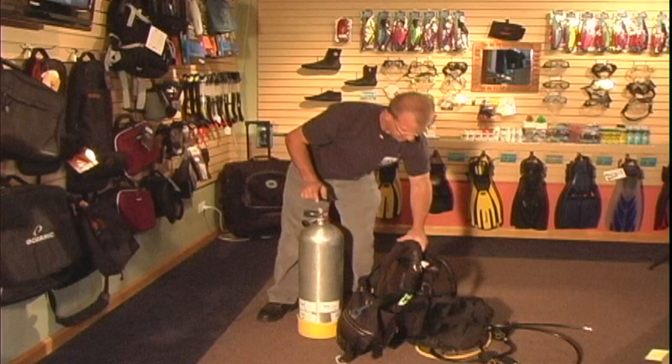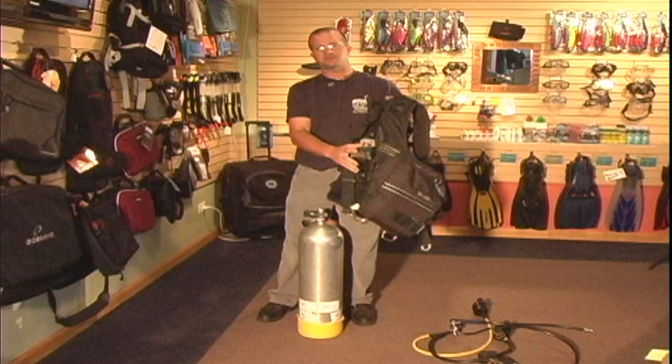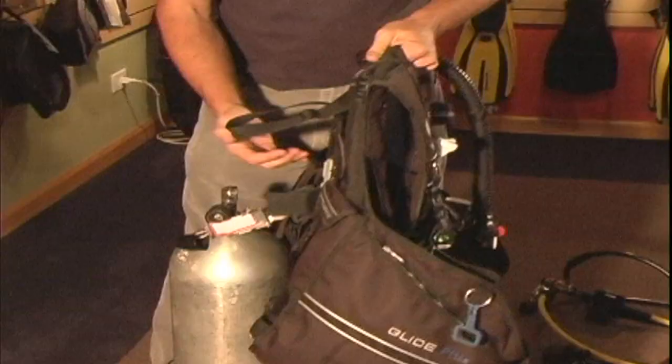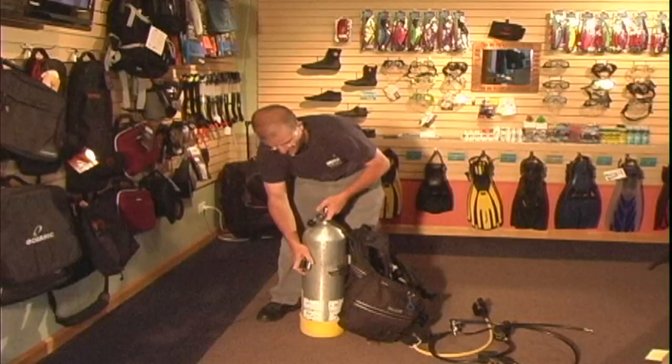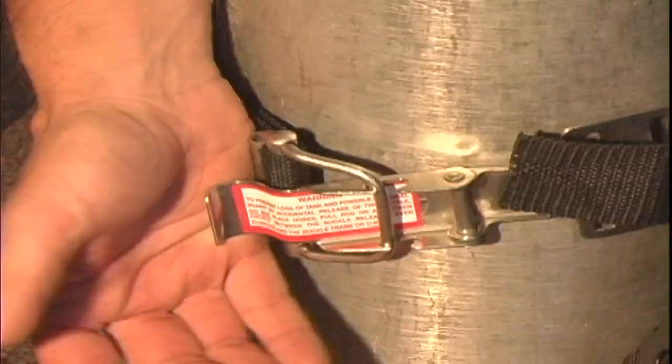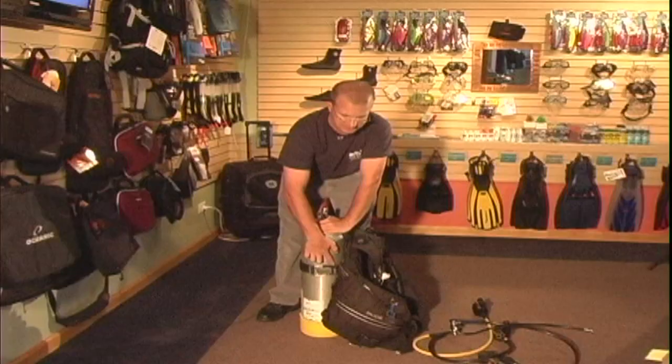The second thing you'd always want to do is go ahead and get the straps on the vest wet, because the straps are going to stretch a little bit when you put it onto the tank. You want to go ahead and slide the BCD on the tank, and this tank adjustment strap should be about the same height as the top of the collar of the vest.